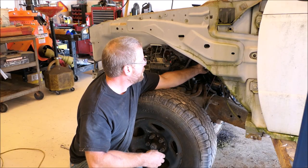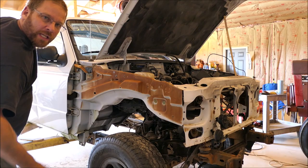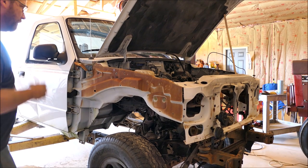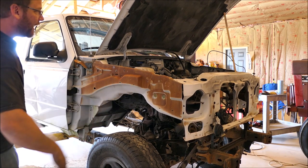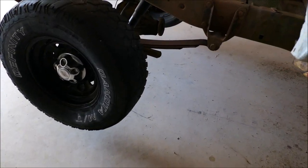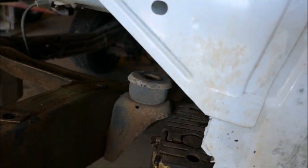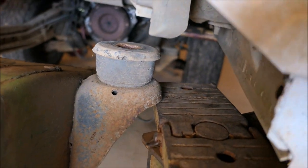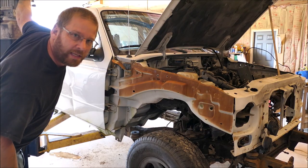I forgot the steering column - here we go, take two. Better, but it's still wanting to roll back, I don't know why. If you can't tell, the back wheels are off of the ground. Why? The lift is right on the frame. Take three.